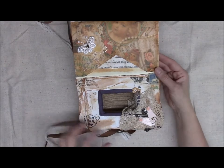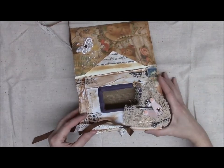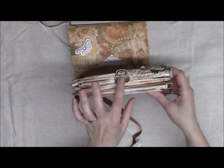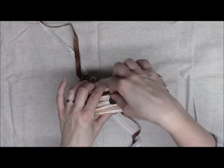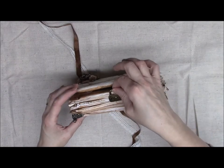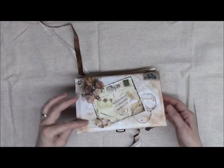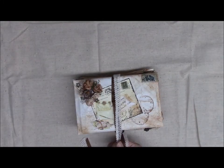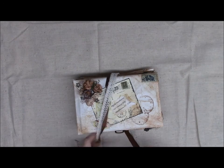Here's my vintage key, because we did have to include a key in a lock. I'll just take this out — I just got this in a swap and I thought it was perfect, so I E6000'd it here. And that's what closes the box with the seam binding and the ribbon. So that is my secret letter keepsake box, and I hope you all enjoyed.